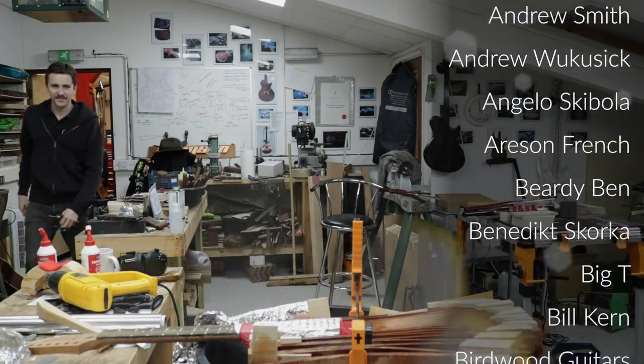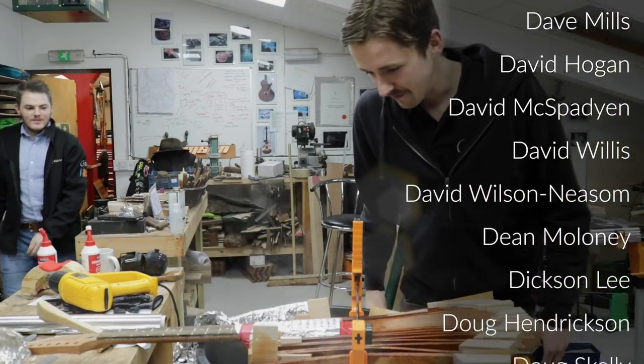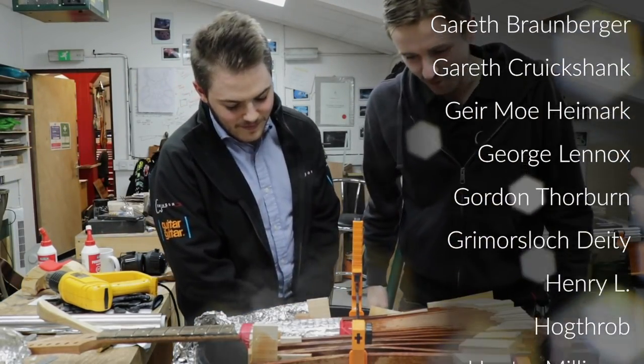Thank you very much for watching. Please click like and subscribe. Do not forget that you could win this guitar if you go to crimsonguitars.com. The guitar is going to be given away to somebody who enters the competition by buying something on our website. Please subscribe if you haven't — it is the metric by which I judge my success and self-worth. I win all the bets. I don't want your money, just want your love.